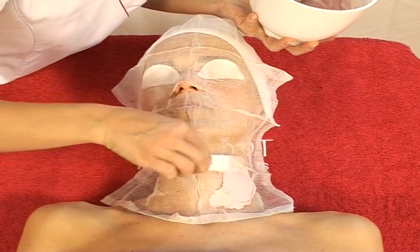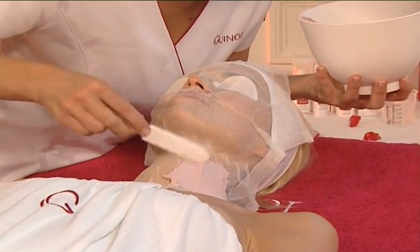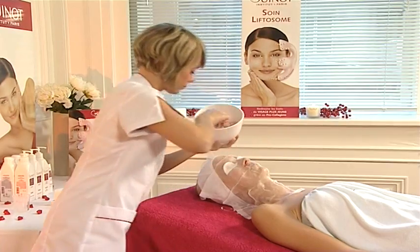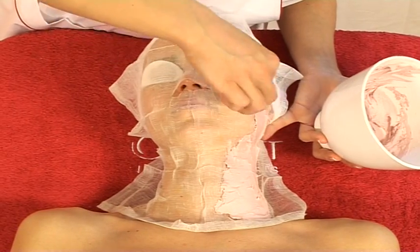Using a spatula, apply the mask in an even layer directly onto the gauze, all over the face and neck. Apply thinly over the windpipe.